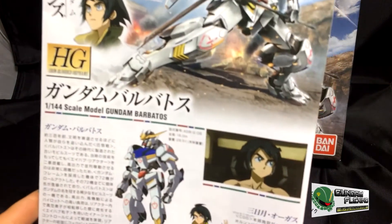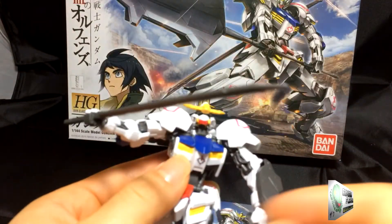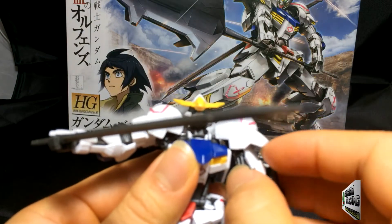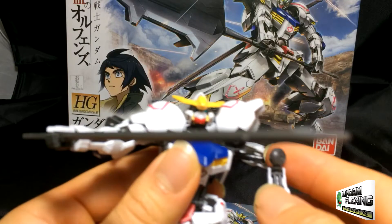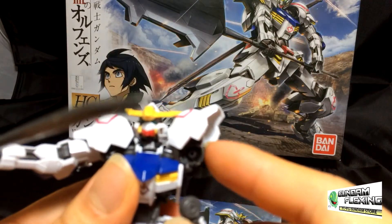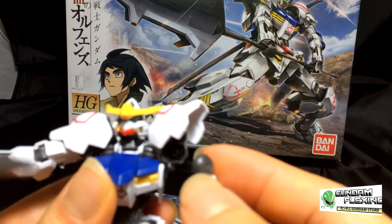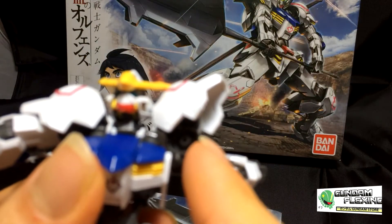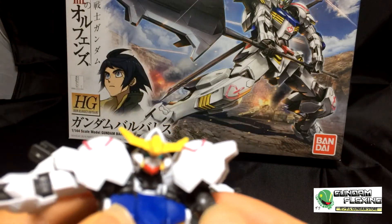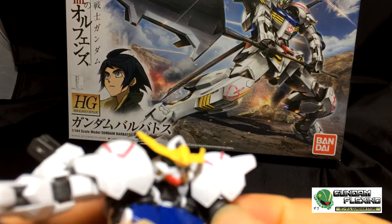Here you can see the pilot — Mika. The shoulder joint is pretty maneuverable. Unlike most kits I've completed, the arms aren't on a ball joint. Instead, what you have is a half piece, and your arm is the other half, so you would just put it in there — it's a two-piece joint. Pretty interesting.